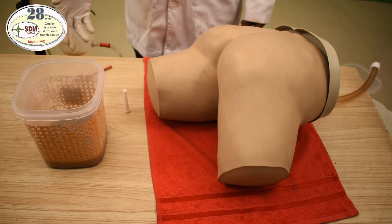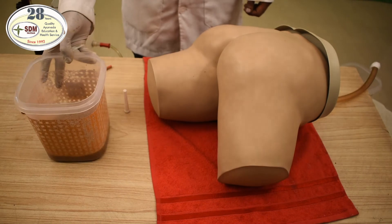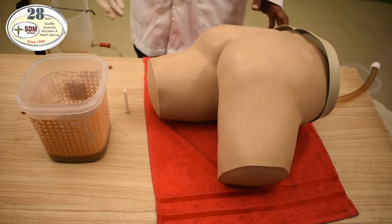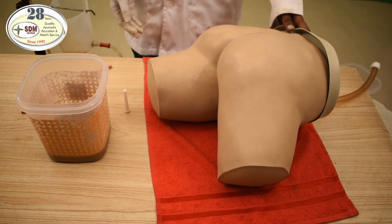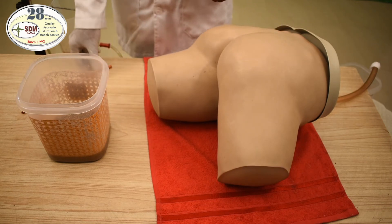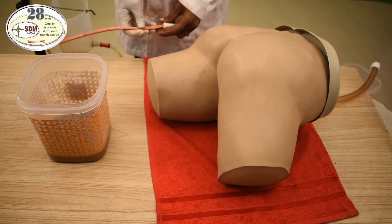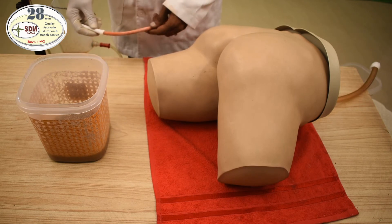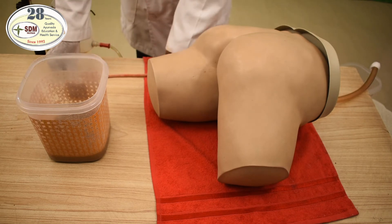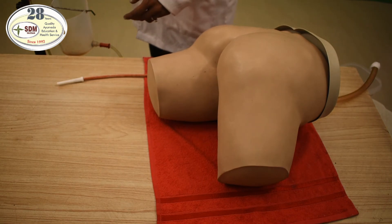Now we are having the prepared basti dravya here, as you can see. We will see how the administration of basti dravya works through this simulator. For that, you have to get a catheter pipe and an attaching pipe, which you have to fix very properly to avoid leakages. Now, you have to pour the basti dravya into the enema can.